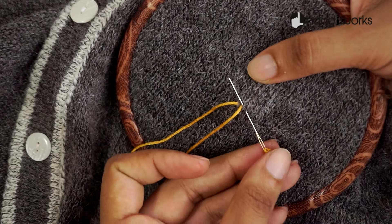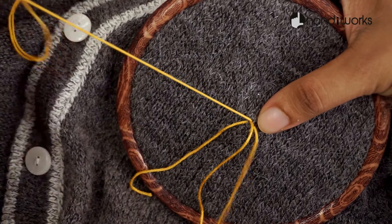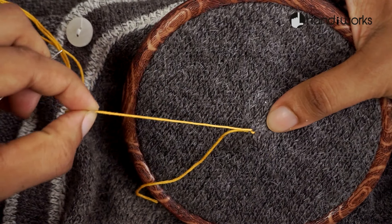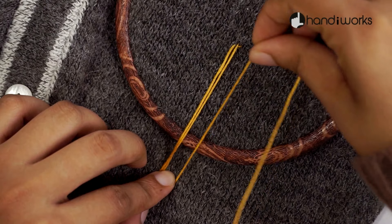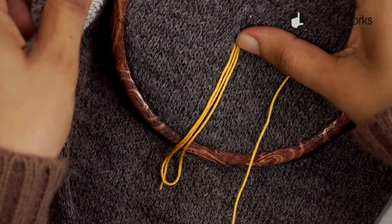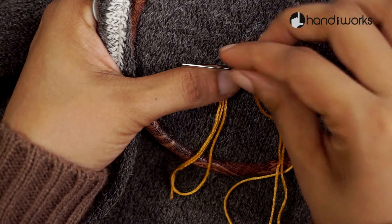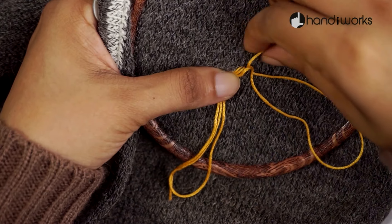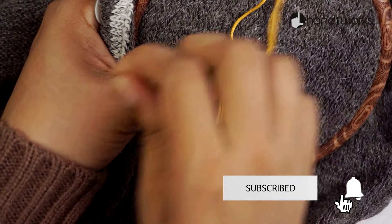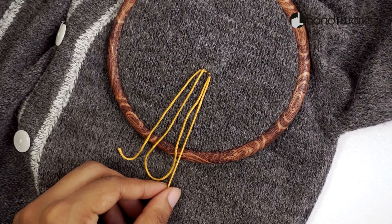For today's project you will need a t-shirt, an embroidered hoop, embroidery thread, scissors and a pencil. Subscribe to Handyworks and press the bell icon to get notifications for new videos.